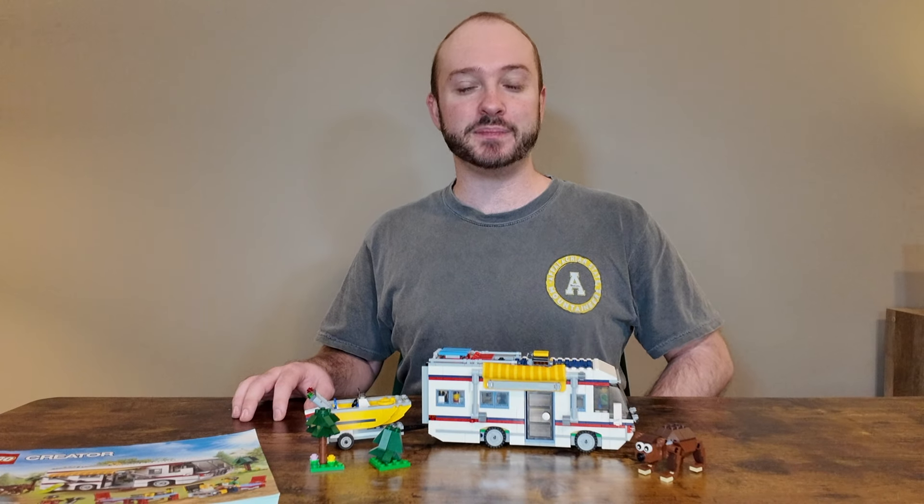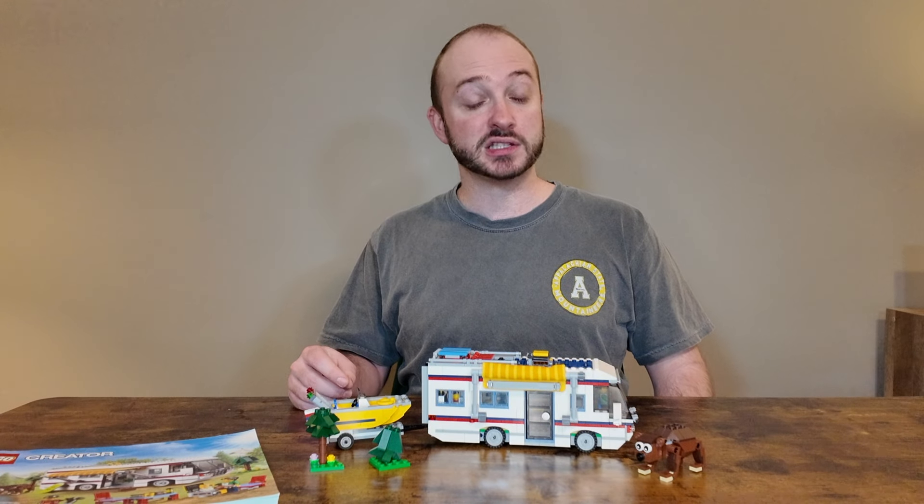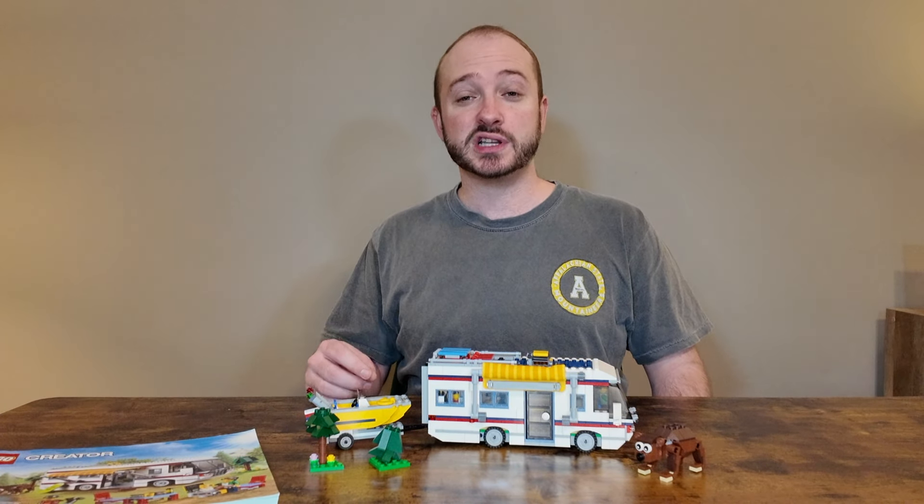What we're going to do now is a speed build, give you some of my thoughts on the building process, go over some of the details of the set once it's finished up, and then find a place for it in our LEGO City. If you enjoy this video today, make sure you like, subscribe, and comment, as it really helps us out and helps us reach our goals. Let's jump into it.